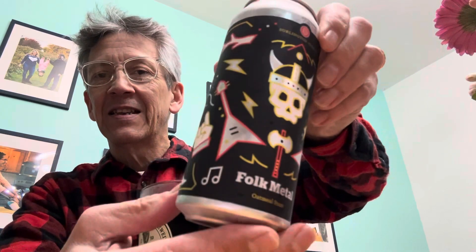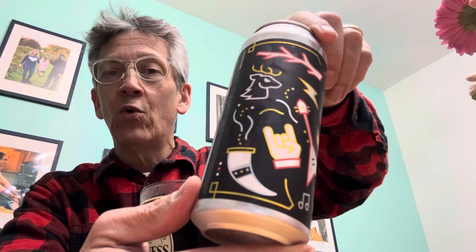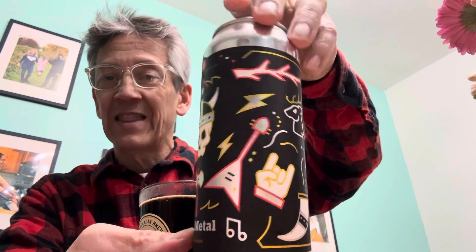We've got a great viking skull, we've got a double-sided axe, we've got axe electric guitars, we've got that hand signal — don't know what that is but I do it — got a drinking horn, I would say some reindeer, and lightning. This can has it all. I give the can a 10, 10.0.